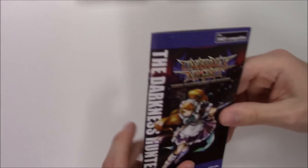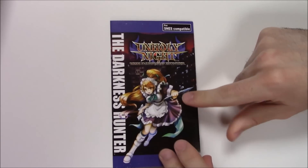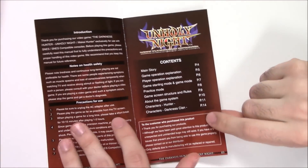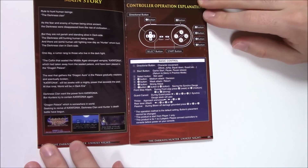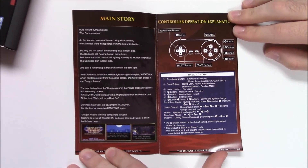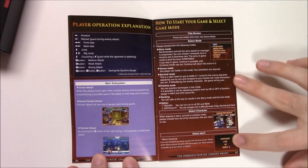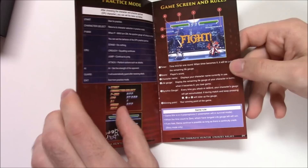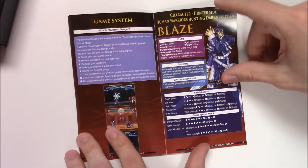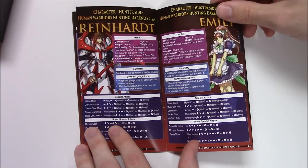Alright, let's take a look at the manual. We have a character — different artwork here on the front. I'll skim through the pages. Looks like we've got full color pages. There's the control diagram showing the SNES controller. As always, feel free to pause to check it out in more detail. Here's some character profiles.